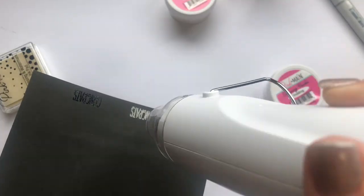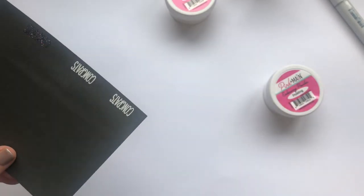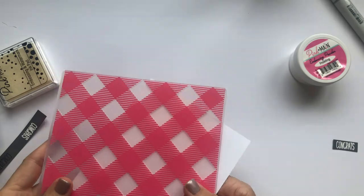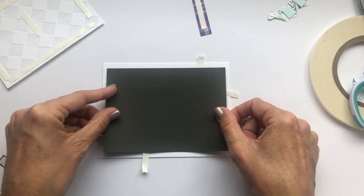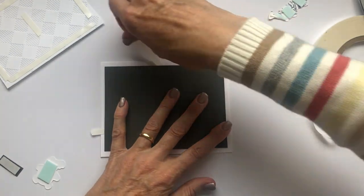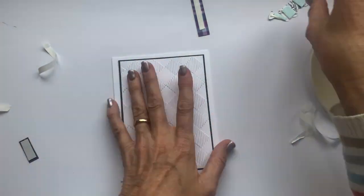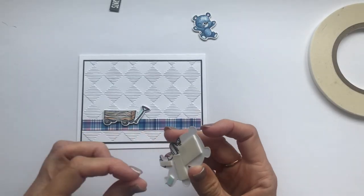I'm going to heat emboss the sentiment in white and slice it down to size. The background for this card has two parts. I've used the buffalo plaid embossing folder and run a piece of white paper through my cutting machine with that. And then the ground was cut from a strip of paper from the year round plaids paper pack. I've layered that up onto some grey cardstock before putting it onto my card base, and I've tucked the little sentiment at the back of the wagon.